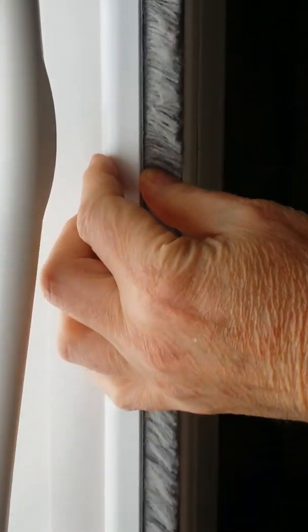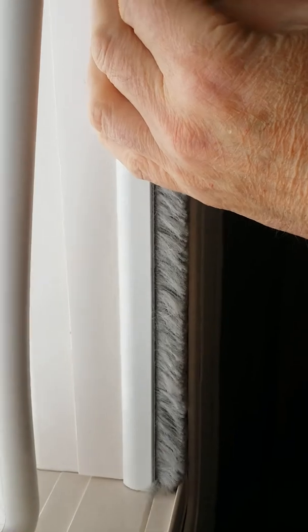You have to make sure that the strip is resting on the blinds at both ends, which basically positions it. You feel for the edge with your thumb and just press it into position. Here it is now stuck into position, level at both ends.